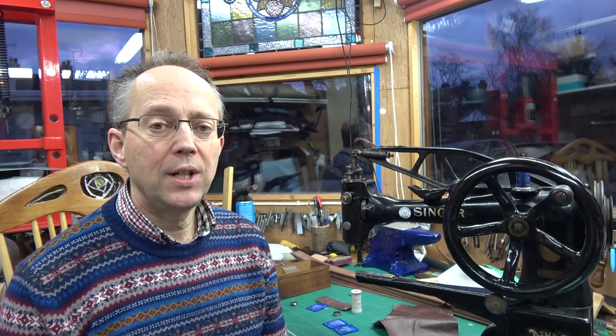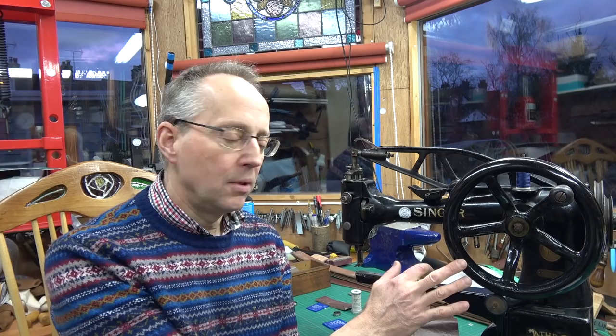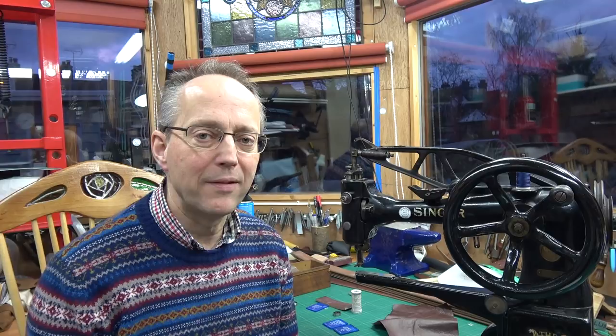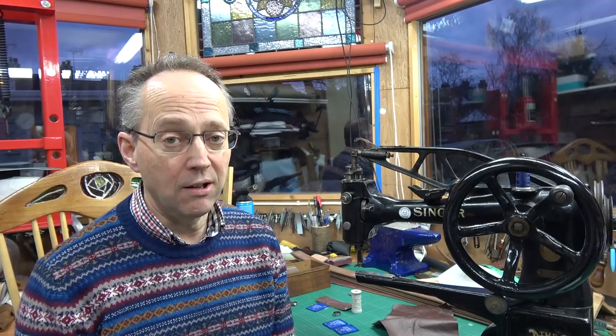Hello, so sewing machine troubleshooting. If your sewing machine is not working properly, what do you do? I'm going to run through 10 or so things that you can look at. I'm going to be looking at the Singer Patcher, because I get an awful lot of inquiries about Patchers. They're quite old machines and normally have a few problems. But what I'm going to say will really apply to probably any sewing machine.